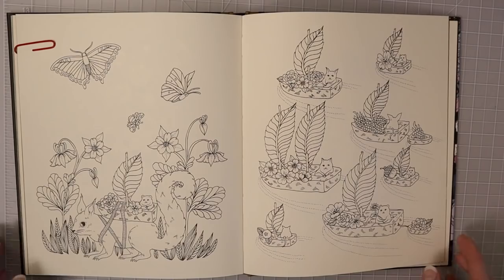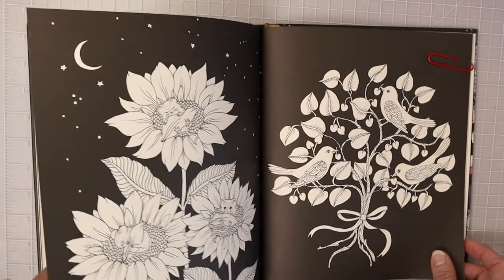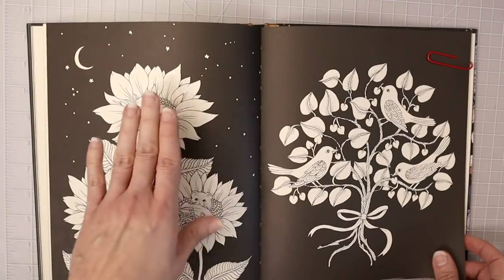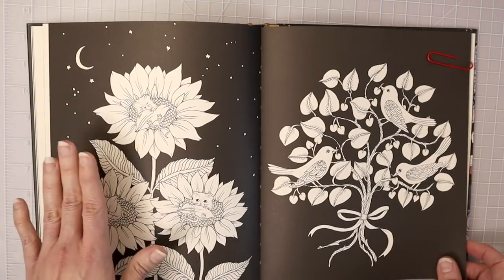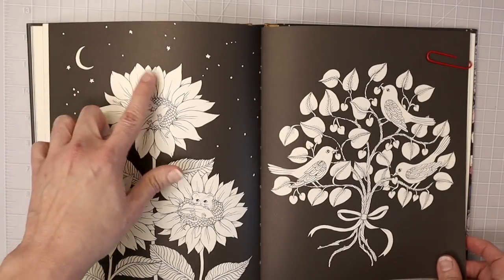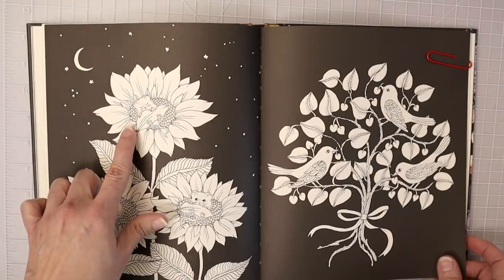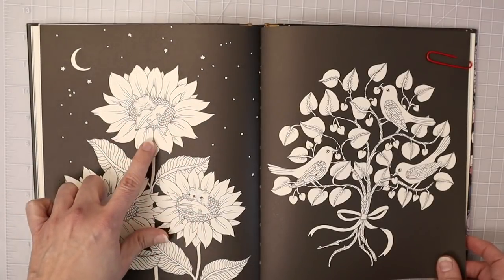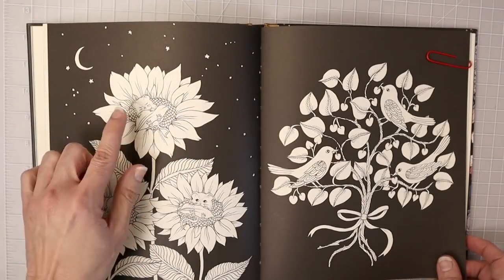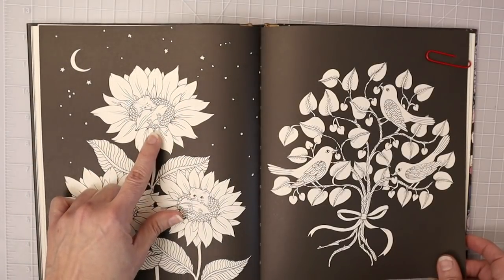If we look at this page, it has a moon, so it's very easy to determine — even though it is a night scene — where the light may be coming from. If you were coloring this image, you would make sure there was more light reflecting down onto this part of the flower, and then less light over here since this part of the flower is facing down, with this little character covering up the leaves slightly.